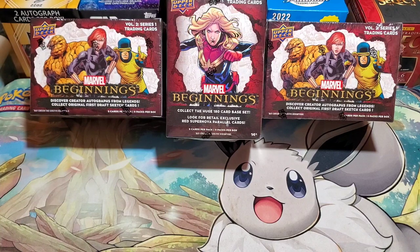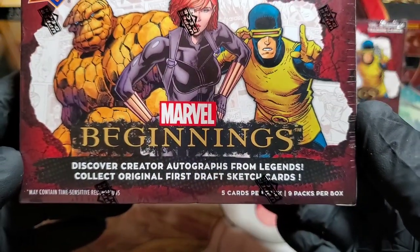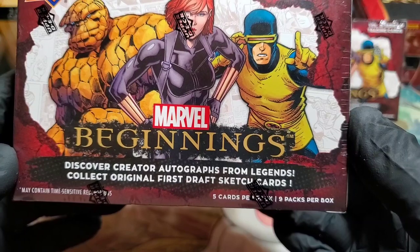Hello, treasure seekers and fortune finders! Today we have the Marvel Beginnings Series Volume 2, Series 1, which will run through three series of cards. Today we've got Series One for your opening pleasure. This is a really fun, cool set with three guaranteed supernovas, and we're looking for autographs and first draft sketch cards.